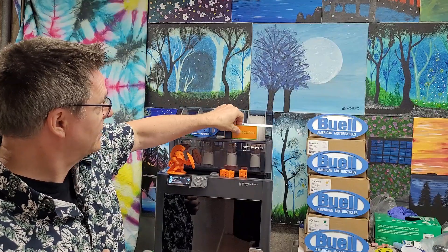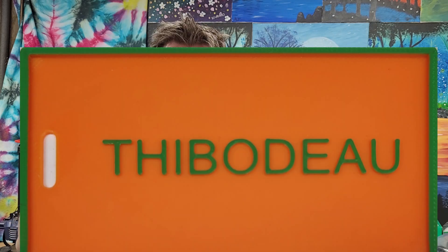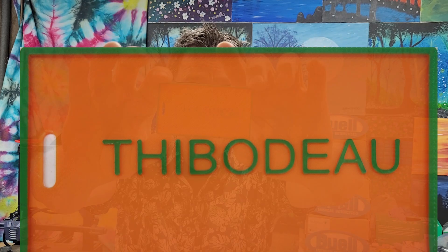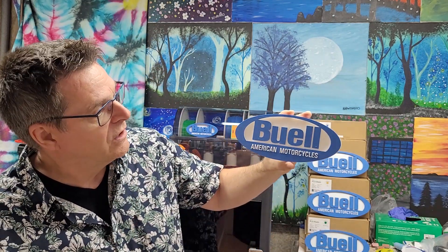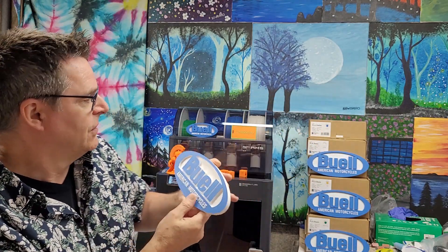The next item I printed was a Thibodeau tag and I cannot get over how smooth the orange is and how clean the edges are — it came from the two rolls of test filament they gave with the printer. I then printed a Buell sign as a gift for my buddy who drives a Buell, but it had pimples on it. I'm a bit of a perfectionist and I couldn't give it to him like that.